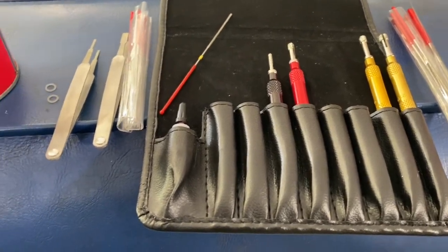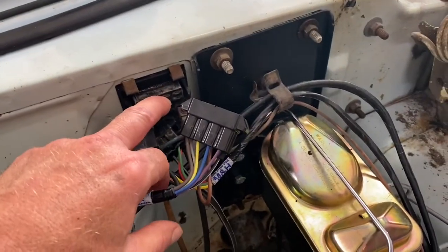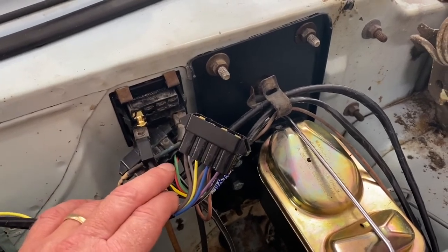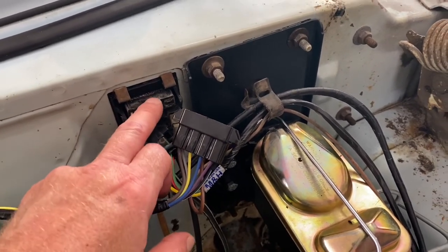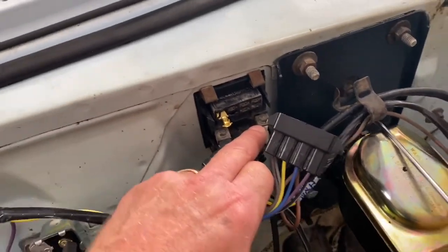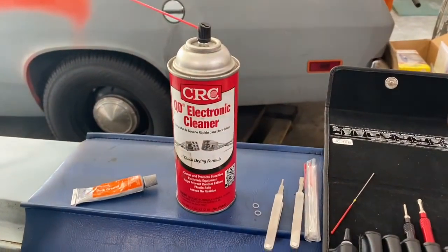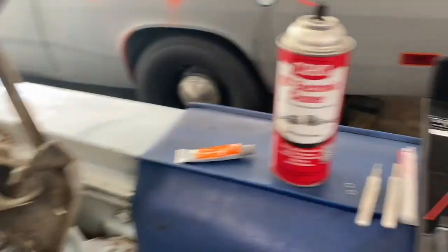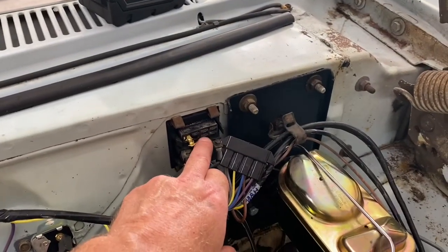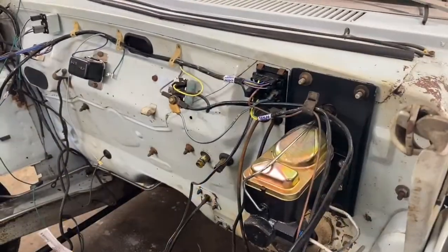I'll soak this stuff down in here a little bit and go ahead and clean it. I have found that CLR - calcium, lime, and rust - that stuff you get at Home Depot - will clean this up too if you soak it and then spray it off. Works well, but I can't soak this in anything since I'm not pulling it out of the bulkhead.